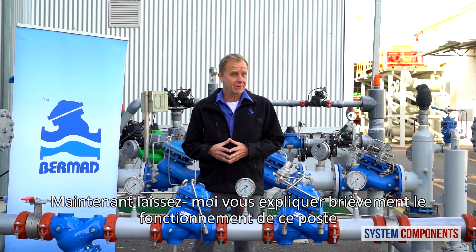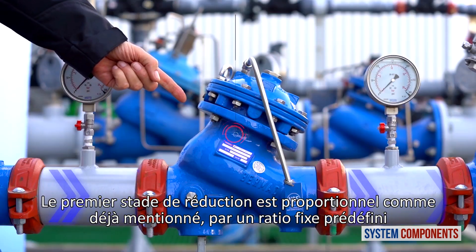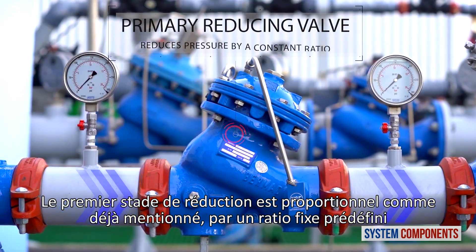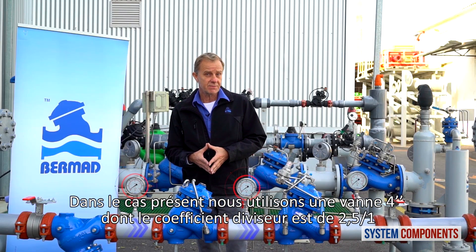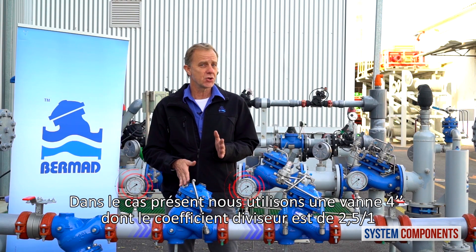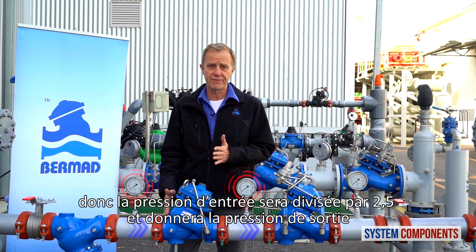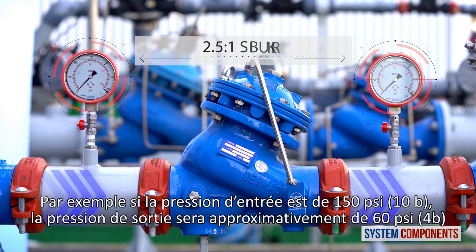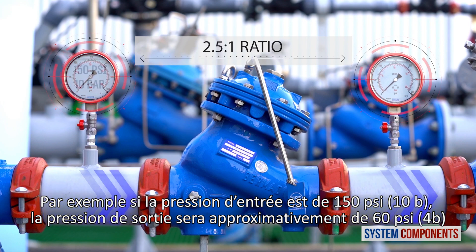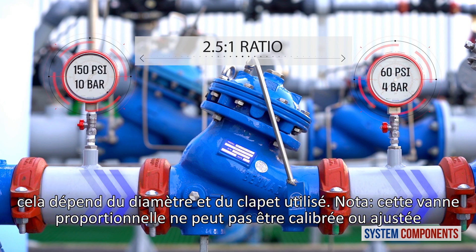Now let me briefly explain how this station works. The primary pressure reducing valve is proportional and, as mentioned before, it reduces the pressure by a given ratio. In this case, we are using a 4-inch valve, so the ratio is 2.5 to 1. So divide the valve inlet pressure by 2.5 to get the valve outlet pressure. For example, if the pressure at the valve inlet is 150 psi or 10 bars, the pressure at the outlet will be approximately 60 psi or 4 bars, depending on the valve size and port trim.